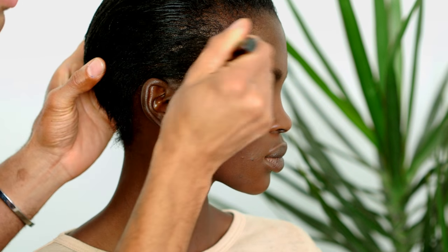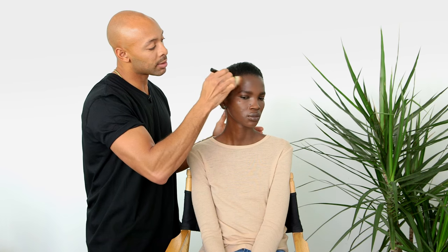After we apply concealer and foundation, we want to sculpt the face. I'm going to take a foundation brush that we've used, start in the inner corner of her cheek, and from here we're going to go into the face just a little bit. Brush that right into the hairline. Take a little bit of the same color and go underneath the jawline as well. You shouldn't see visible stripes — that's a no-no.